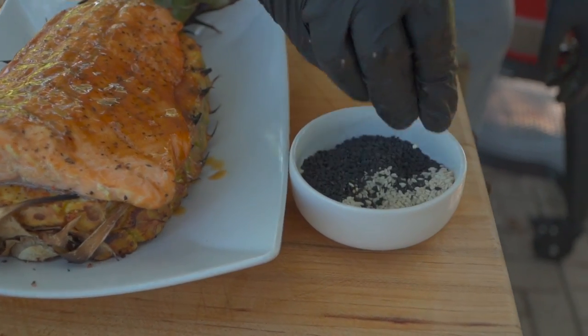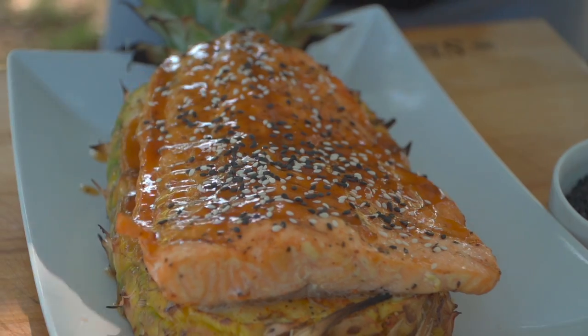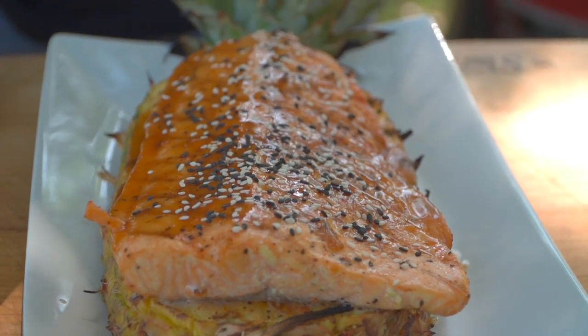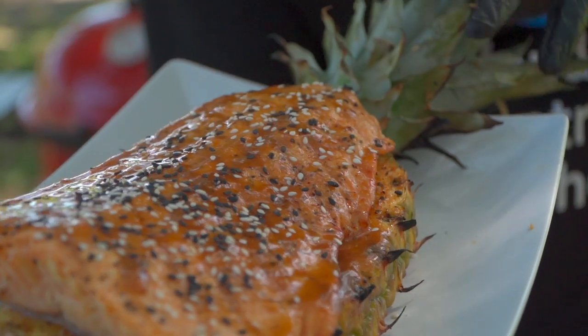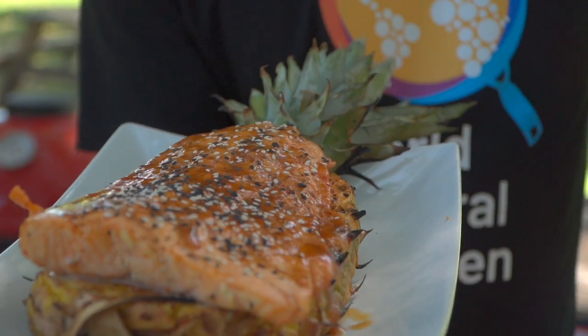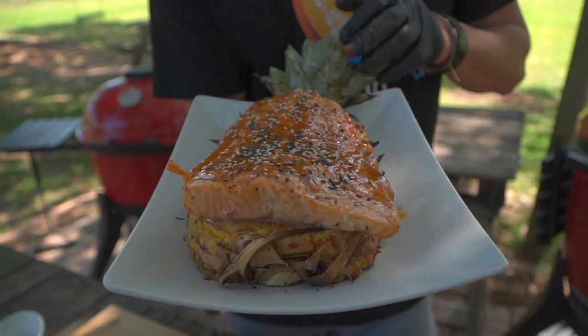A little tuxedo sesame seeds — black and white. Food's always better with sound effects. Some of the most fun and creative dishes I've ever done have been born from lacking an ingredient — in this case, a cedar plank — but then walking around, seeing that pineapple and saying, okay, this is going to be fantastic. I think we've really hit a home run with the presentation and eating with our eyes. This right here is just so rustic, so fun, so playful. If you're not playing with your food — this is nothing more than fun food.